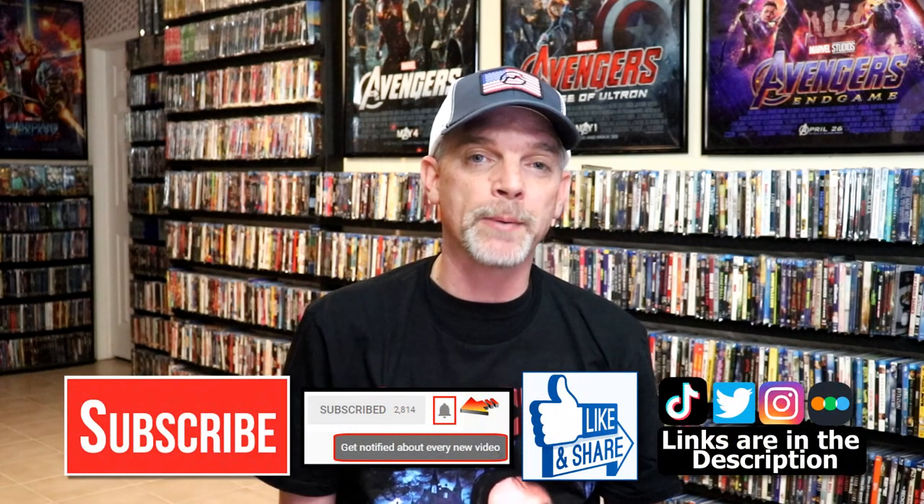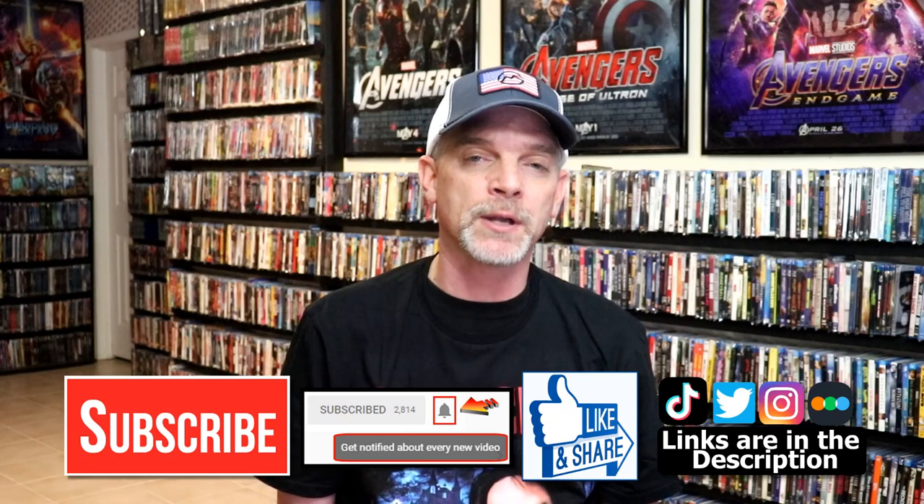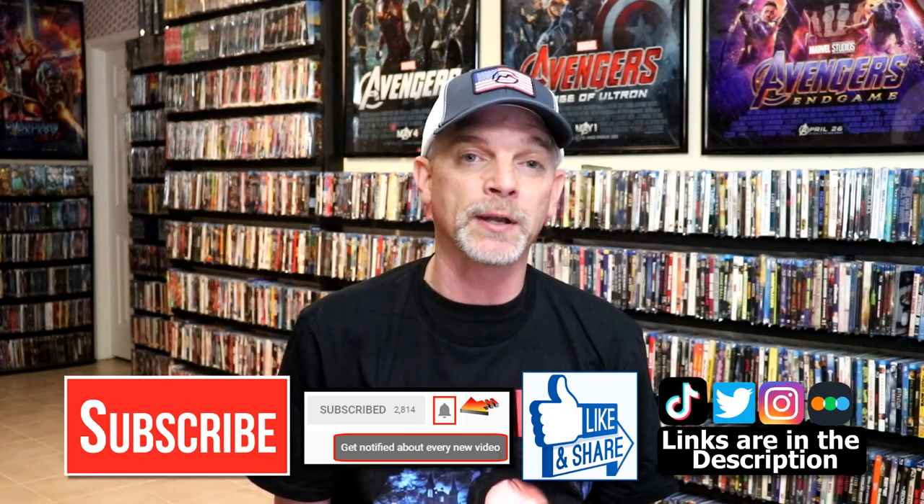Please leave me a comment below. Let me know what you think about this particular Steelbook unwrapping, and also your thoughts on Don't Worry Darling, because I really do enjoy reading your comments. If you like what you saw here today, please give a thumbs up and share the video. If you haven't subscribed to my channel, I would really appreciate it if you would subscribe. If you do subscribe, please remember to hit that notification bell so that you can be notified every time I upload a new video.